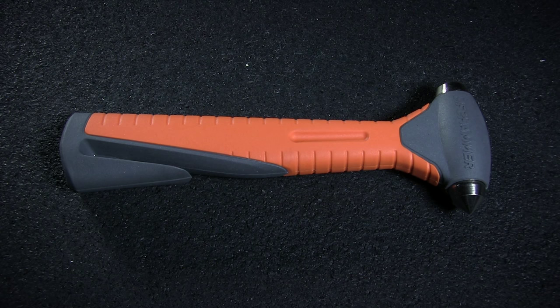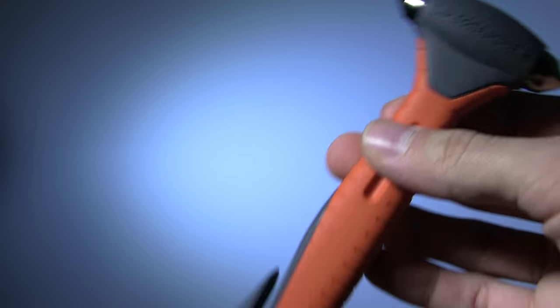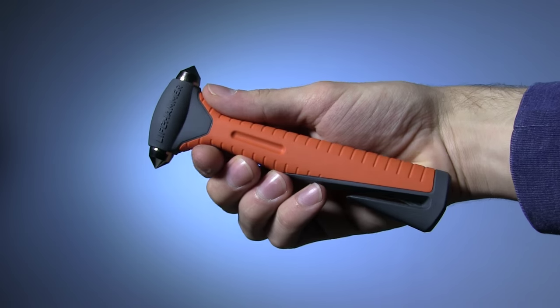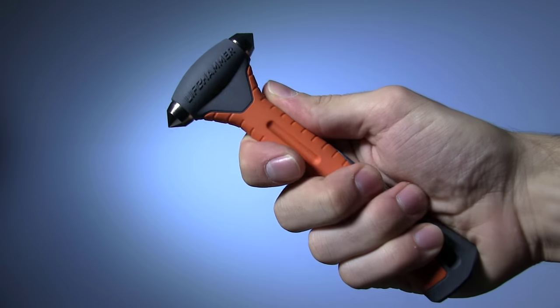Next up, we have the revamped Lifehammer Plus. The Plus has the same steel-tipped hammer and integrated seatbelt cutter, now with a more durable and ergonomic handle than ever before. The non-slip grip and conical shape of the handle make this the most reliable version of the Lifehammer yet.